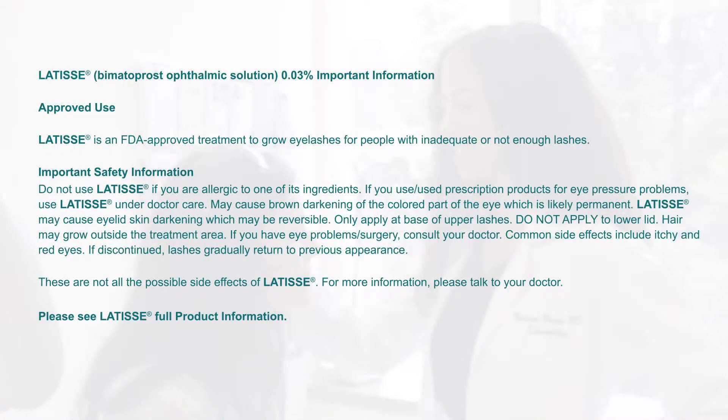Latisse, by Bimatoprost Ophthalmic Solution, 0.03%. Approved Use: Latisse is an FDA-approved treatment to grow eyelashes for people with inadequate or not enough lashes.